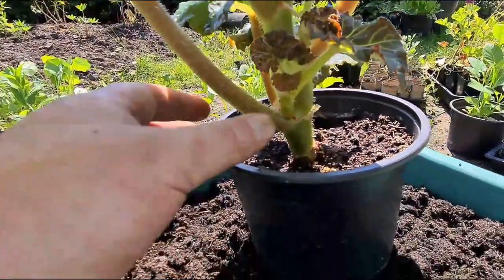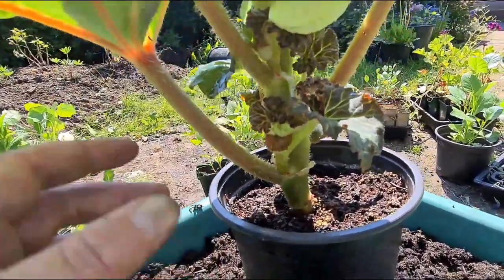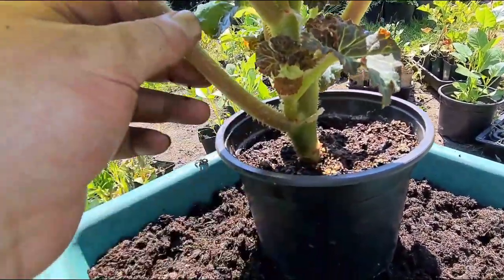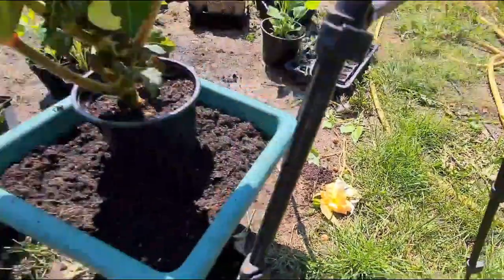A little further down, it might need to be a single stem — well, there's two stems. I'll put a cane in to support it, because as you can see there, that's the weak point. They're blowing about and then breaking off, so I'll get to the nice stage.